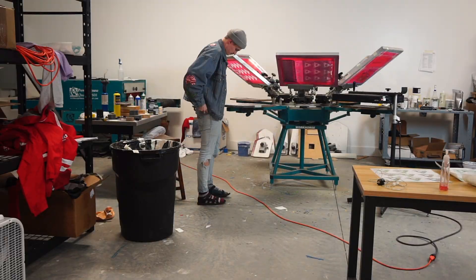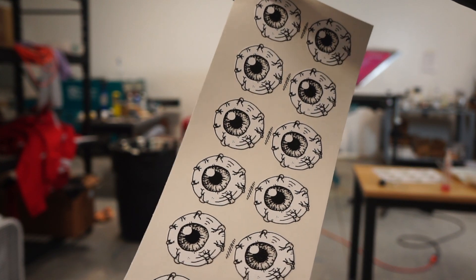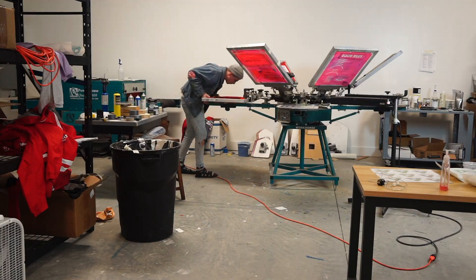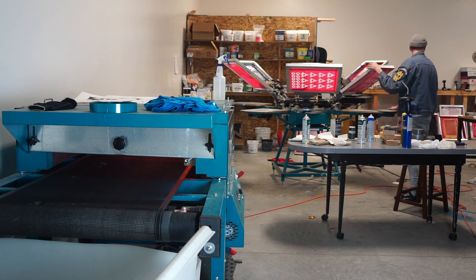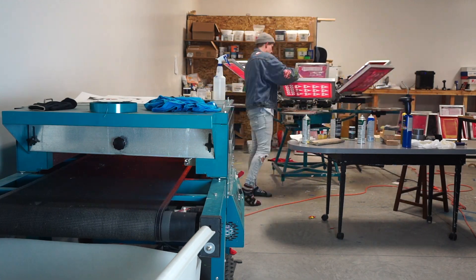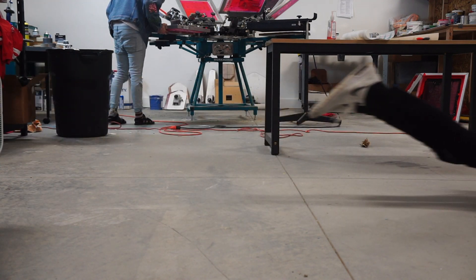I got all those ones done, now I just need to do the eyeballs. Those are just done with the plastic salt ink, so I have to cure them and throw them through the dryer, unlike the other ones which I just let air dry. It was probably like four in the morning now.